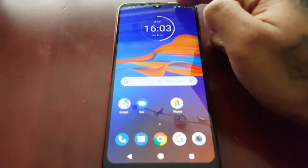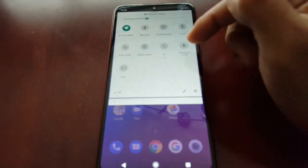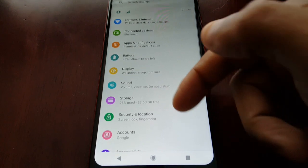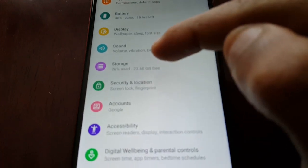It's really simple to do. Just pull down the notifications and go into Settings, then go to where it says Storage.